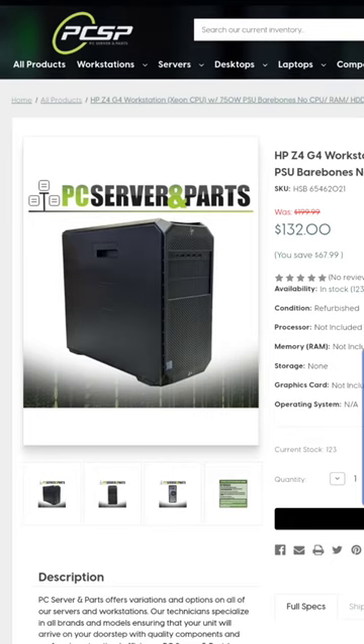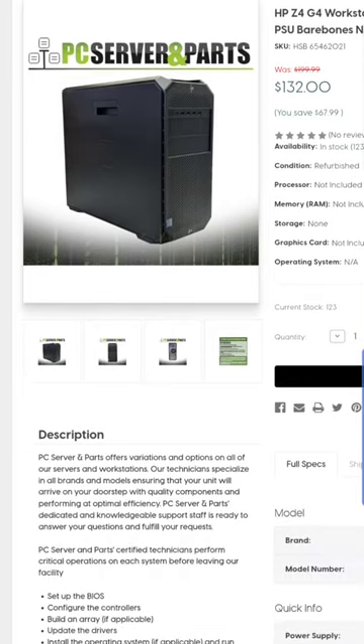If y'all aren't familiar with PCSP, they're awesome — check out their website. I've bought a lot of their machines for work purposes, and they have turned out to be just fantastic in both their condition, their pricing, and their operation. So check them out.